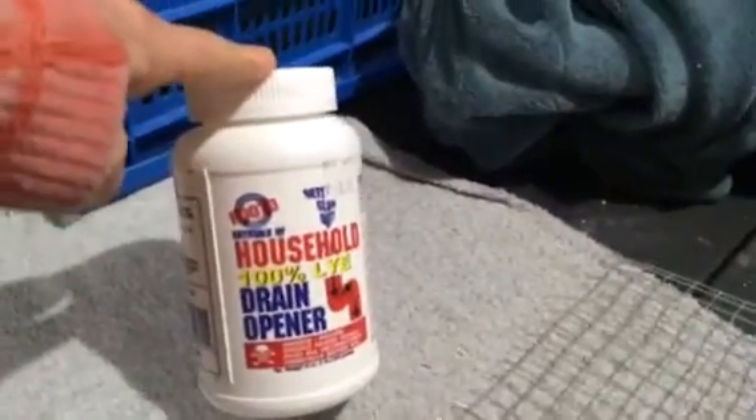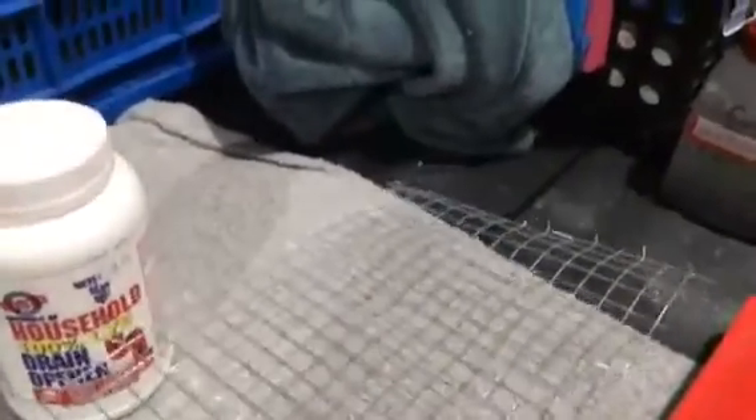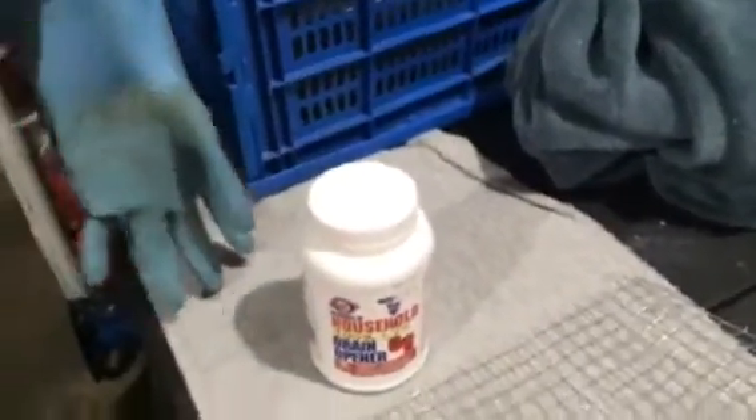What we did the other day was we put a good layer of lye in the bottom of the containers. Each container has a zinc-coated mesh on the bottom. Then we hung our nice little copper plates in there, and we poured a little bit of boiling water in there, just below the wire mesh.